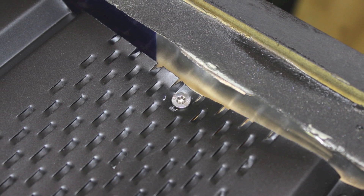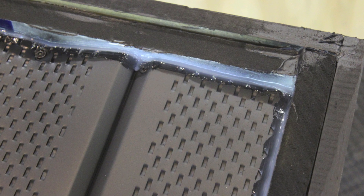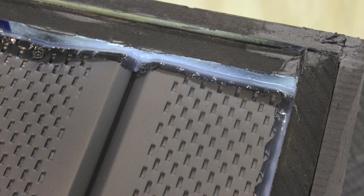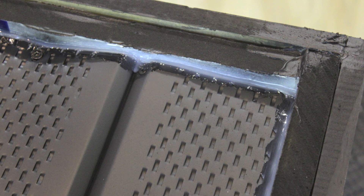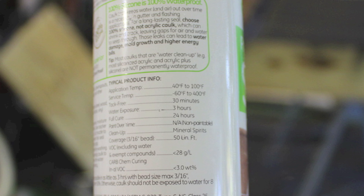We secured our soffit material with stainless steel screws, then caulked the perimeter so no air can sneak around the soffit material between the box. By the way, all the caulk I used was silicone with a 400-degree working temperature.